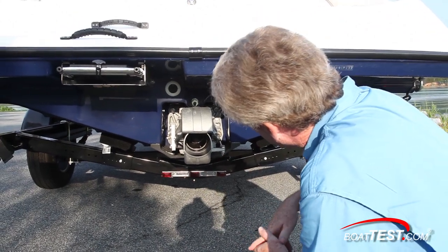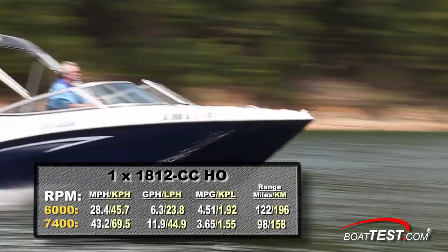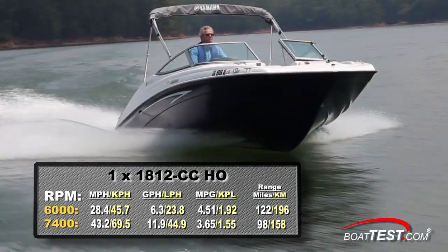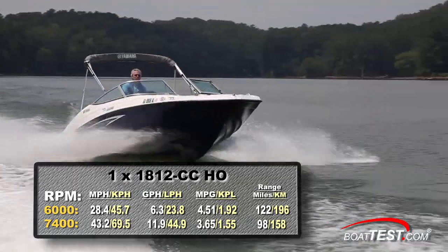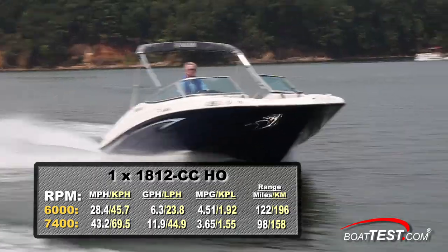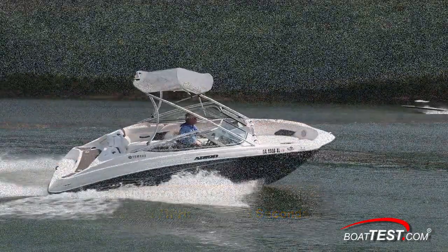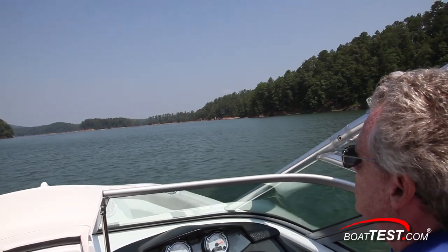Inside is a three-bladed stainless steel impeller inside a 155 millimeter axial flow jet pump. For performance, we reached a top speed of 43.2 miles per hour with our single 1812cc engine running at 7,400 RPM. At that speed, we were burning 11.9 gallons per hour and getting 3.65 miles per gallon for a range of 98 miles. Pulled back to our best cruise speed of 6,000 RPM and we were running at 28.4 miles per hour, burning 6.3 gallons per hour and getting 4.5 miles per gallon for a range of 122 miles. We had a fast time to plane of 3.3 seconds and reached 30 miles per hour in 6.8 seconds. With the line of thrust so close to the bottom of the boat, we only had a roughly 5 degree bow rise so you won't lose any visibility when accelerating.